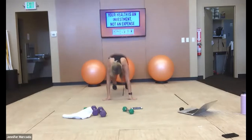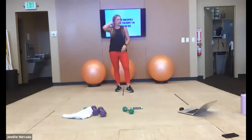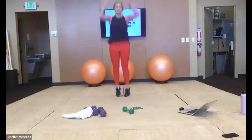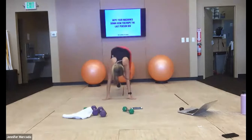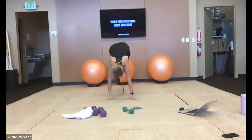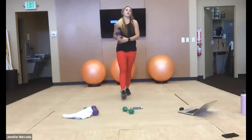And relax — 20 more seconds of work here, and then we're done with those burpees. Let's go. You guys got this. And relax — grab your weight, we've got squat thrusters.